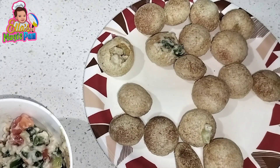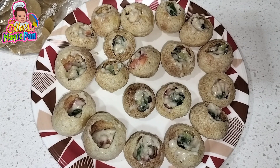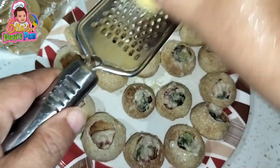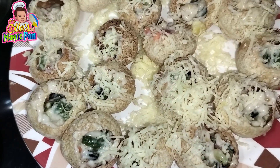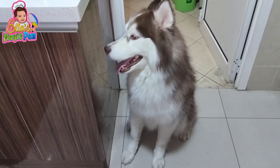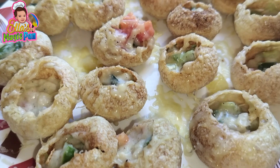Add some cheese. Put the stuffed golgappas on the whole plate and microwave for 30 to 40 seconds — as per your choice — until the cheese melts. I am going crazy over the smell of the cheese. This is my cheesy, tasty, healthy, without-oil recipe.